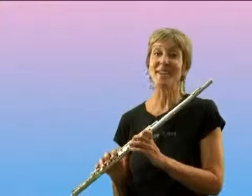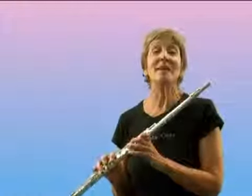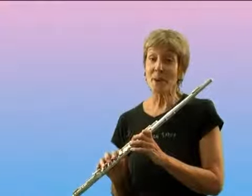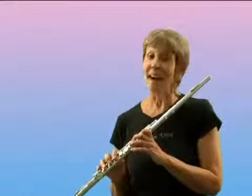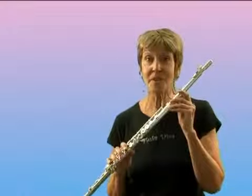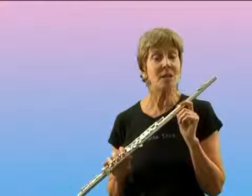Hi, I'm Allie Ryerson, and I want to talk a little about jazz flute articulation. The number one priority in jazz is the time. The best way to achieve good, solid time on the flute is through what I call legato tonguing.